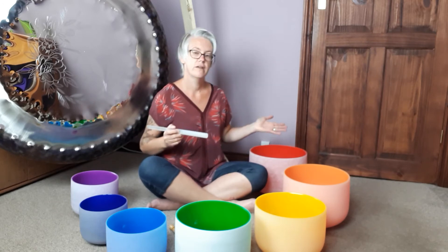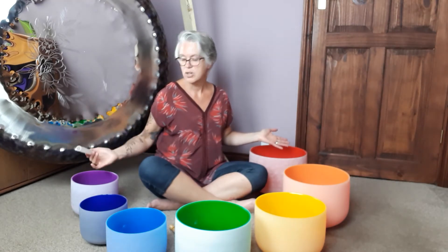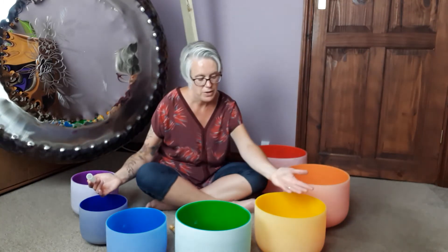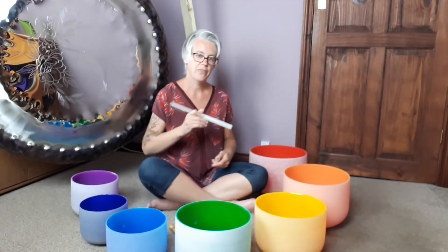So I'm just going to demonstrate playing them by pairing them. I'm going to pair the base chakra with the crown chakra, then go on to the sacral chakra with the third eye one and balance those. Then we're going to pair the solar plexus with the throat chakra and end up on the heart chakra. So just enjoy and hear the balance of the sounds.